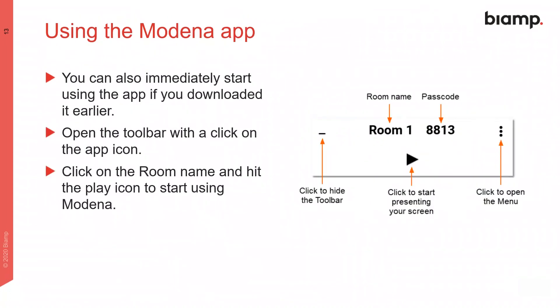To use the Modena app, if you have it installed, click on its icon on your computer, then the name of the room you want to use, and the play icon to start sharing your screen.